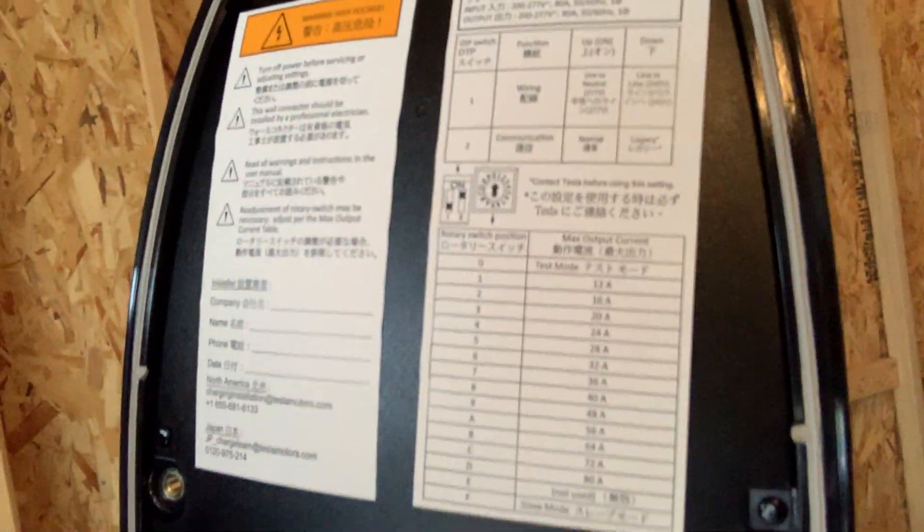Be aware that the adjustment factor for the 80 amps is right in there, and I'll show you how to adjust it up here.